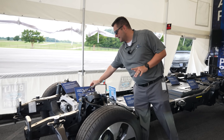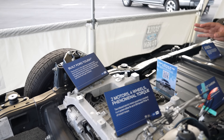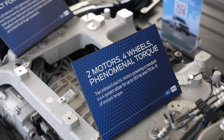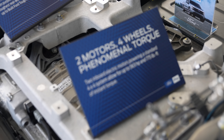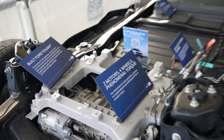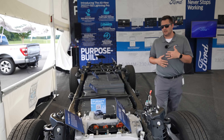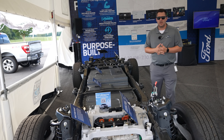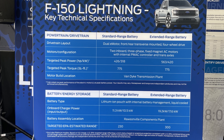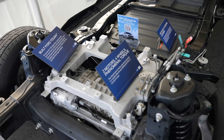Every one of these F-150 Lightnings features dual motors — a motor in the front and a motor in the rear. That means you get all-wheel drive as standard on every last Ford F-150 Lightning. Ford is technically calling it a four-wheel drive system, but it is technically an all-wheel drive setup. You've got 563 horsepower and 775 pound-feet of torque.